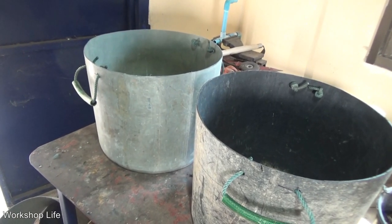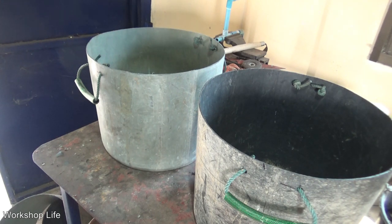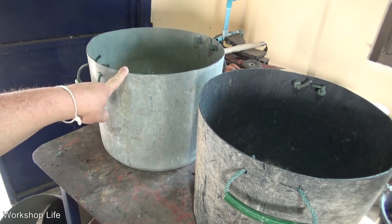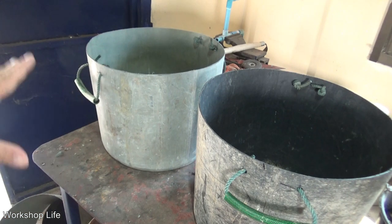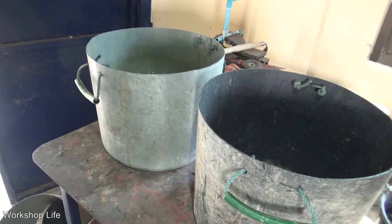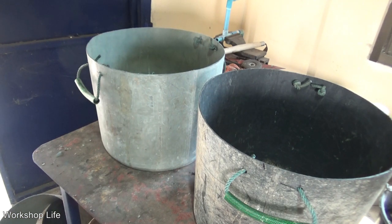Okay guys, there it is — two very simple, free-for-me flower pots. These garbage cans were basically junk — you couldn't put anything in them because they won't hold their shape, which is pretty much useless. I'll probably make a few more of these. The gray ones were really, really good, but once they changed and started making them cheaper, going black, they break down a lot quicker.